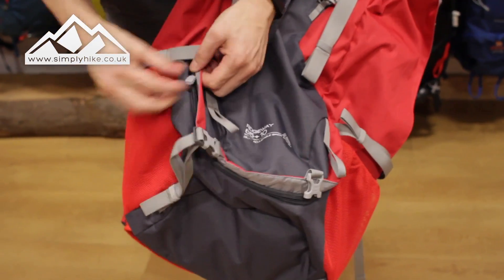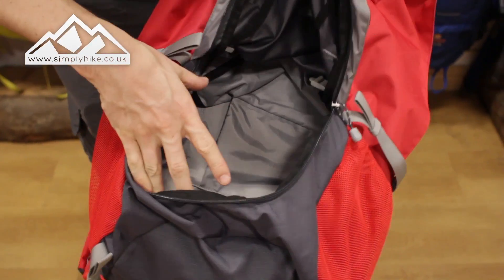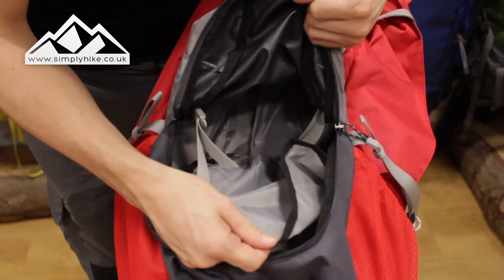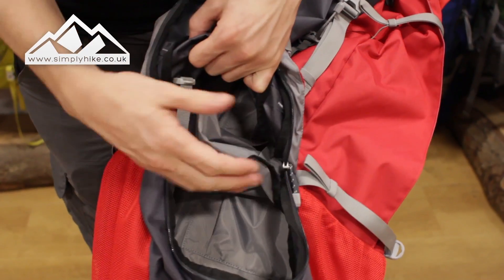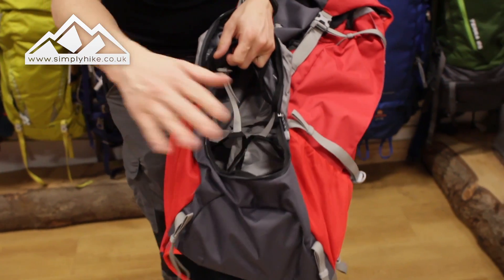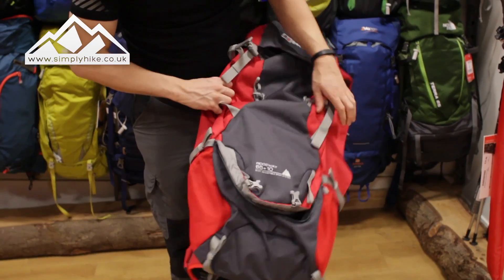The bottom section unzips on the other side — let me just undo that — which separates it from the main bag. At the moment it's connected via the compression straps, so you can tighten them to separate the bag, or loosen them to have access straight from the bottom to the top part of the pack.